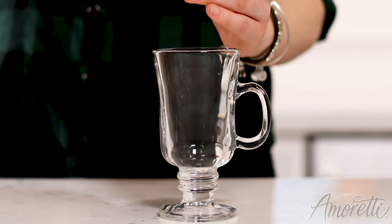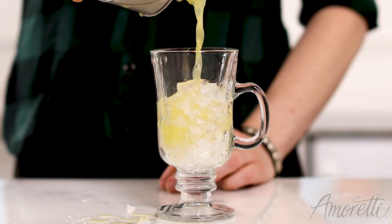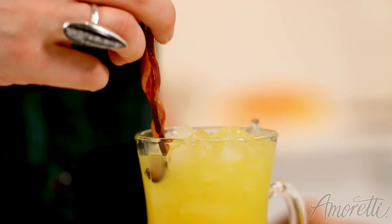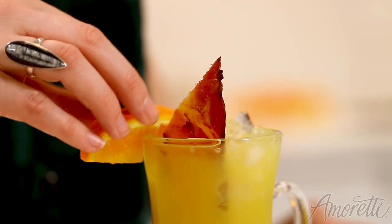Now let's add our crushed ice into our cocktail glass, and we will just strain our cocktail on top of this. I'm going to garnish with a slice of bacon and an orange wedge — and there you have it, an Irish breakfast cocktail.